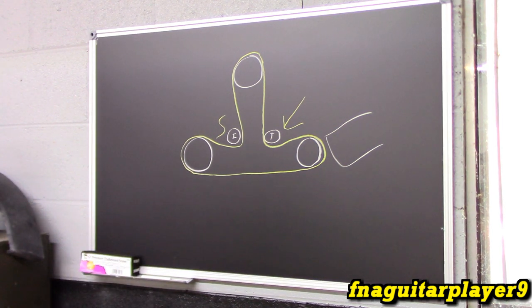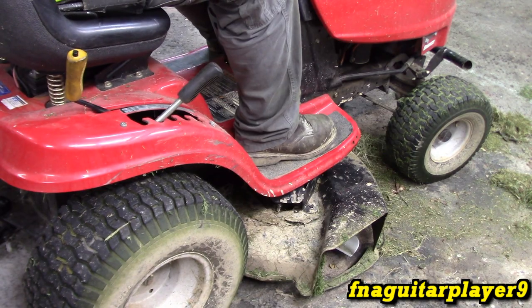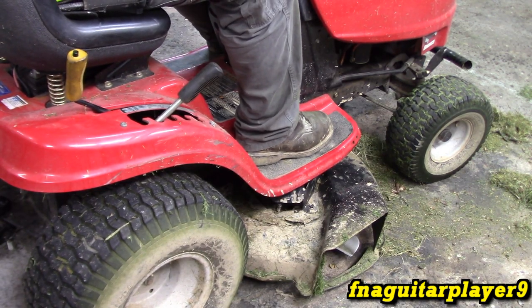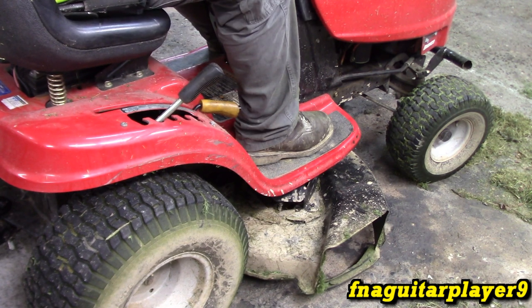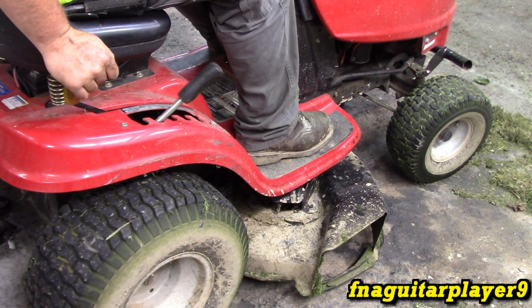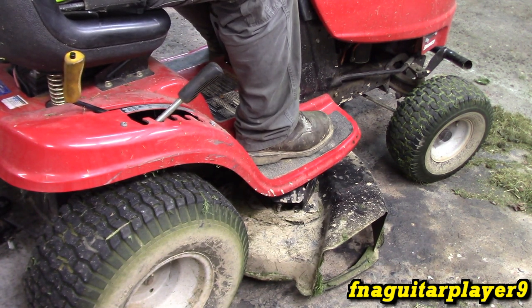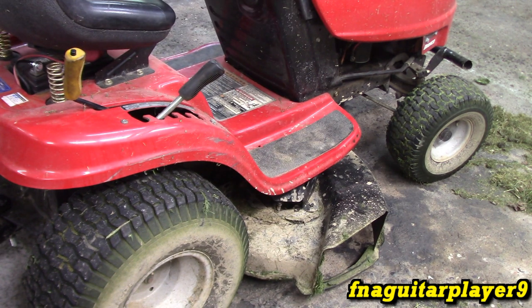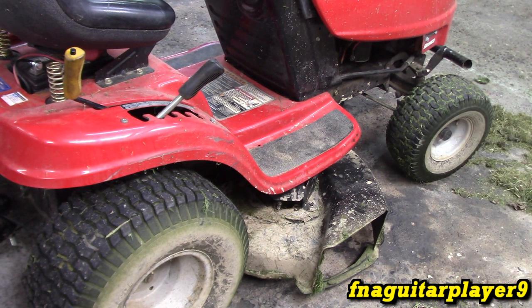Hope you guys like the new draw board — I just picked that up off Amazon. I wanted something different because a lot of times I need to be able to draw things out. It's working, guys. You always want to engage and disengage the belt a couple of times just to make sure it's not going to come off. If you run it for a little bit, inspect the belt for any signs of wear, because that could indicate a bent pulley or something else causing the belt to wear early.